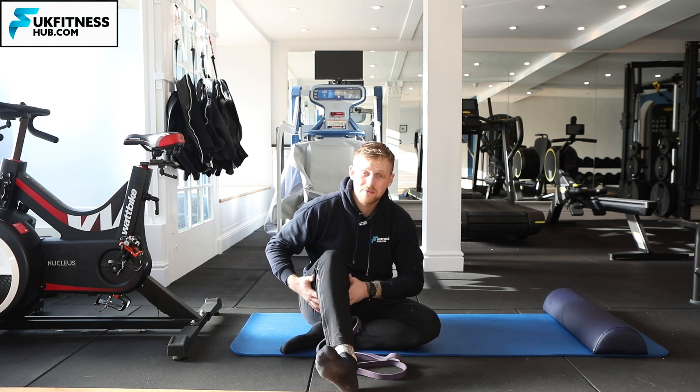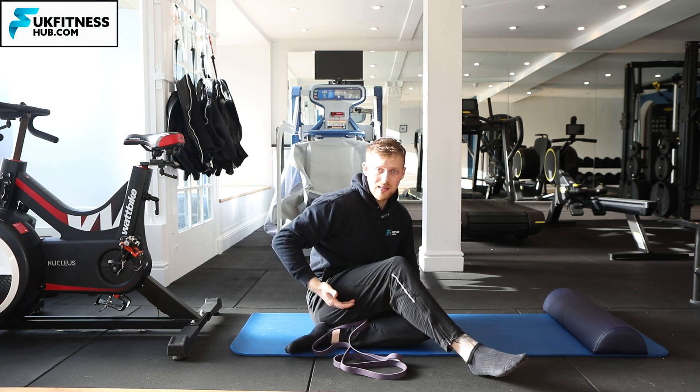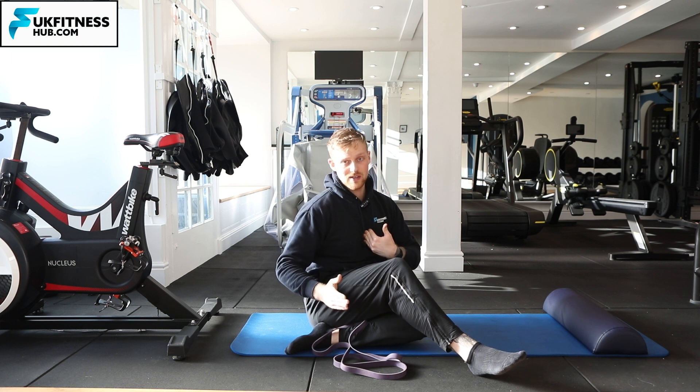The hamstring is at the back of the thigh and the lateral side is the furthest away from the midline of the body. So here's my midline of the body — it's the muscle that's furthest away.